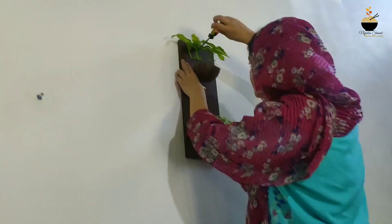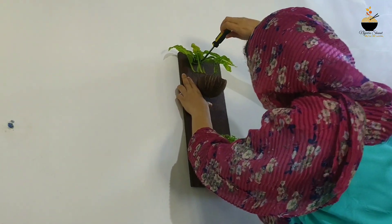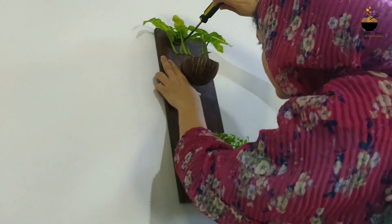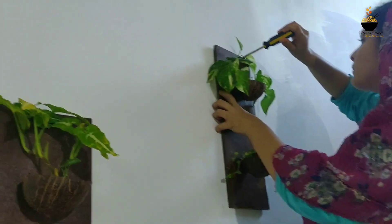We have to put a screw on the tree. The sunlight will be added to the sun.